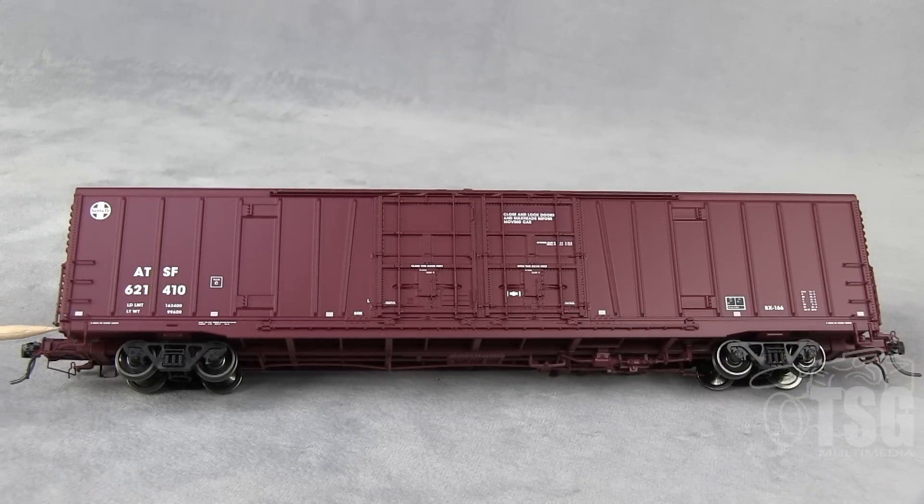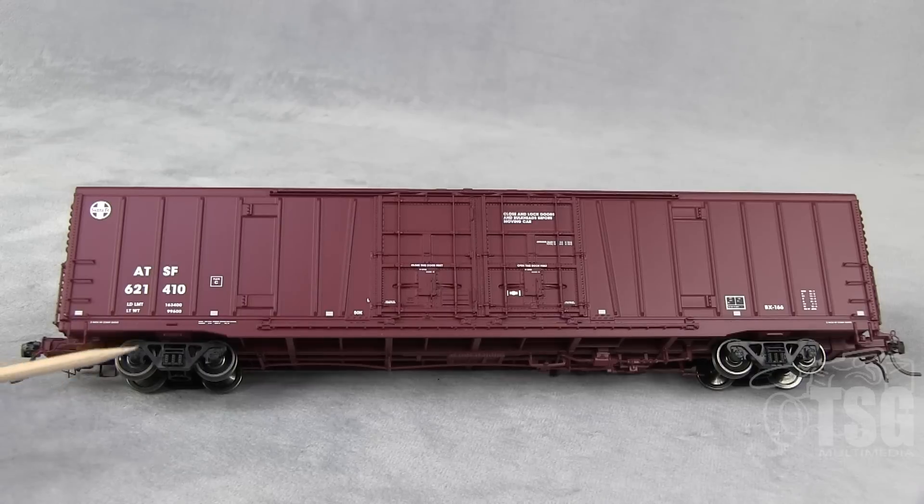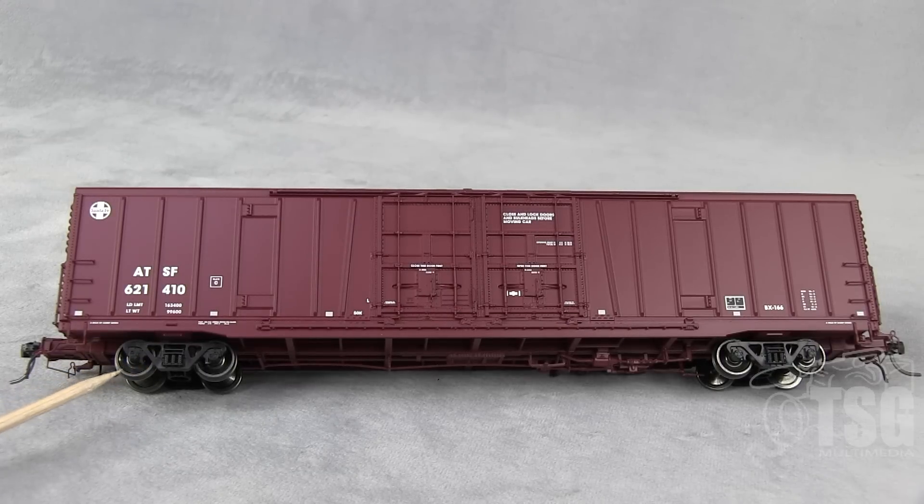The stirrups are definitely to scale. These are separately applied wire grabs — very impressive. And they're all straight, which is really good. Sometimes you get cars like this and they're not straight. You kind of look at it and wonder what they were thinking when they made it. These are 100-ton trucks and 36-inch metal wheels. We're going to look at the ends here in a second, but wow — very impressive.